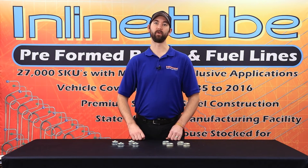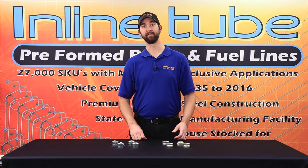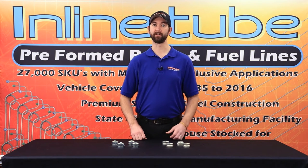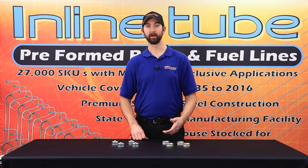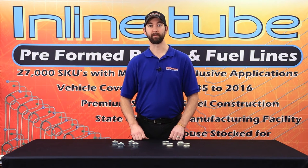These are used on 1964-1972 GM A body, the 67-69 or first-generation Camaro or Firebird or F body, and also the 68-74 X body.